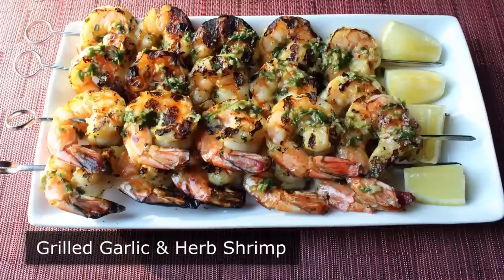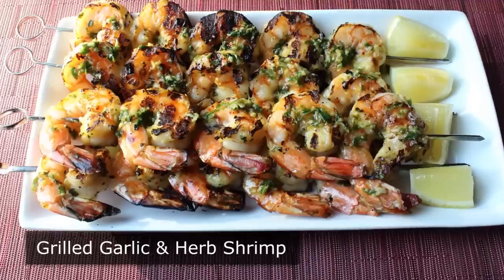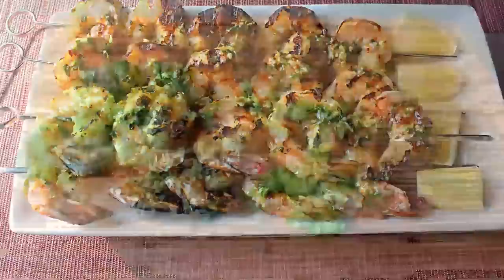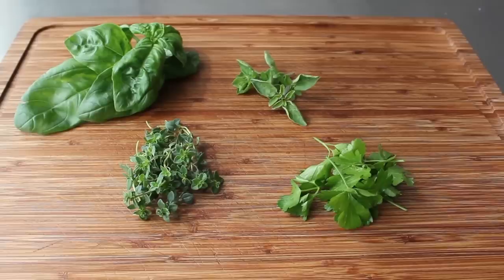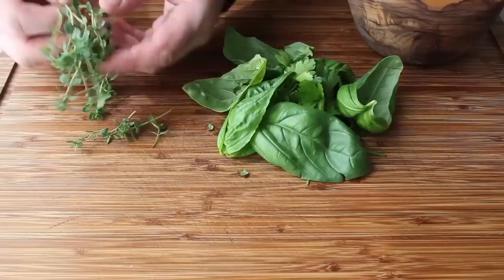Grilled garlic and herb shrimp! Don't let the generic name fool you — this is one of the finest grilled seafood recipes in all the land. Since we just showed you how to plant your own herb garden, I thought we'd post a video that illustrates how awesome it is to have those fresh herbs around. Let's get started with the marinade, where we'll be using four herbs: basil, oregano — I have two kinds, Greek and Italian — Italian parsley, and lemon thyme. Oh man, is that stuff good on grilled seafood.